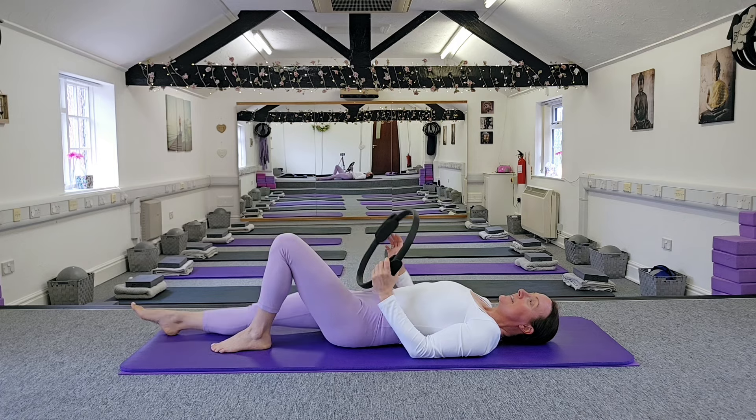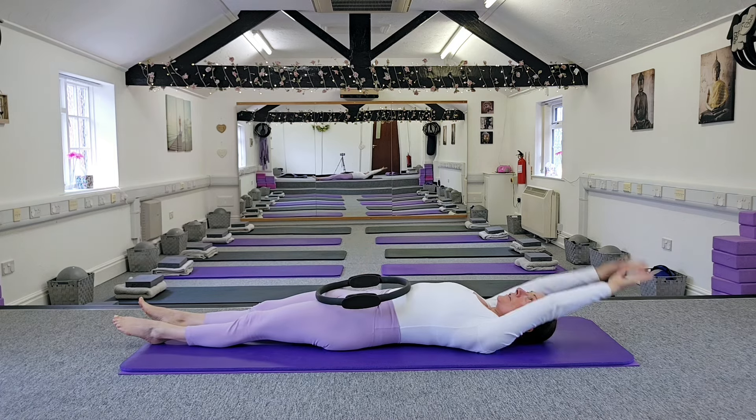Let's relax when you're ready. Just have a full body stretch — stretch the arms out and relax.